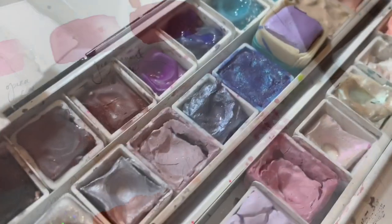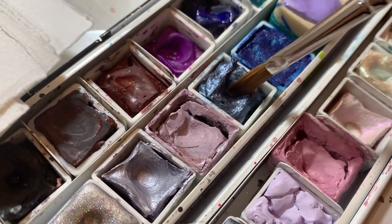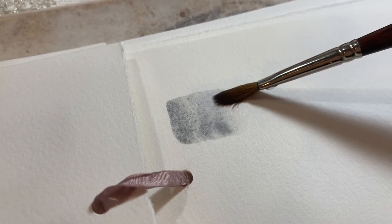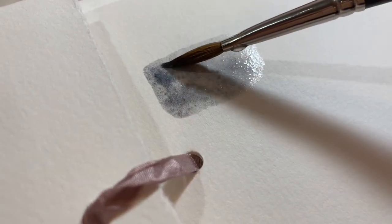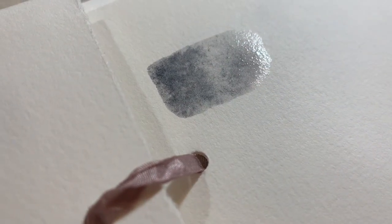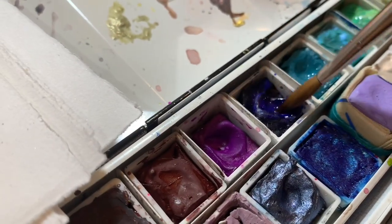While I'm waiting for the page to dry I've also done a little emblem and sketched some leaves. Generally if I'm not filming I'll wait until I have time — like when something is drying — and then go back in and do the emblem, write the names, the title, and all of that.